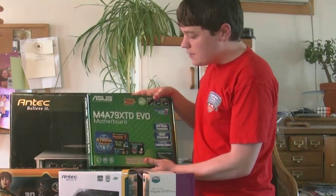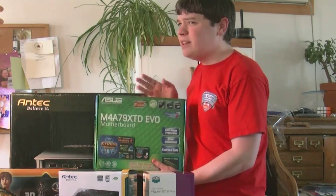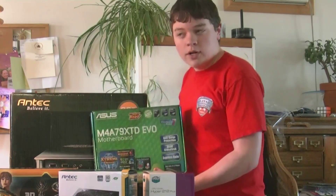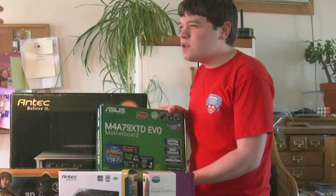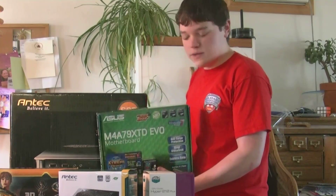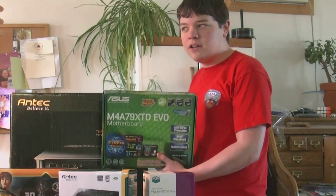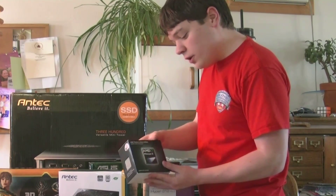The motherboard I got was an Asus, and it seemed like it was on the cheaper end of things, but I was looking at it and it didn't really seem like I needed anything fancy. It doesn't have any USB 3.0 or any SATA 6.0 gigabit connections, but I was researching it and I don't need those things, so it didn't seem like I really needed a very good motherboard.